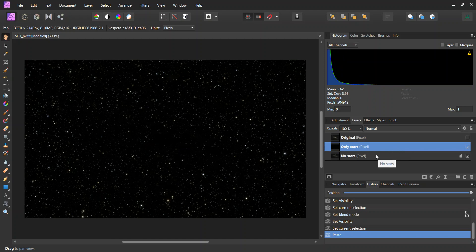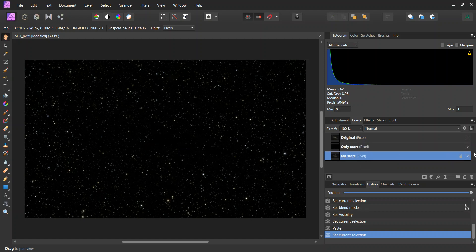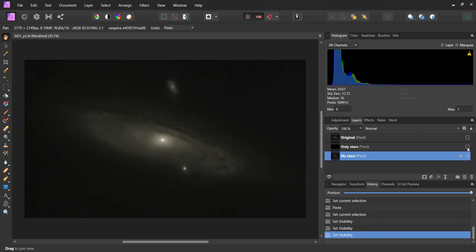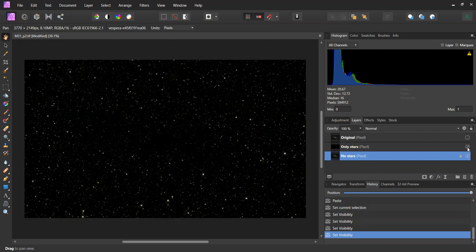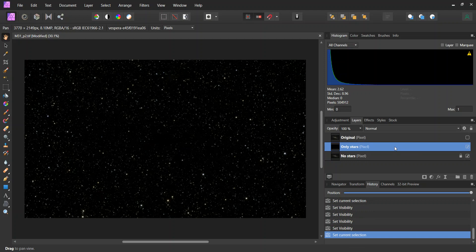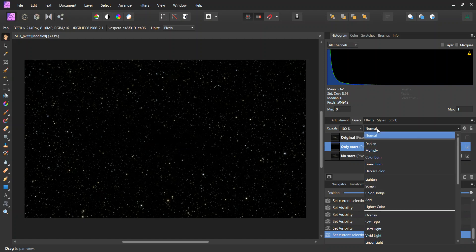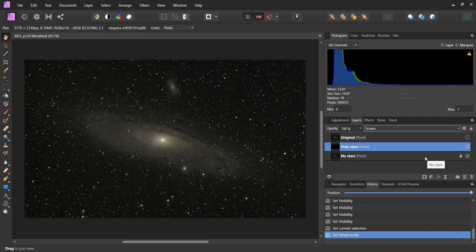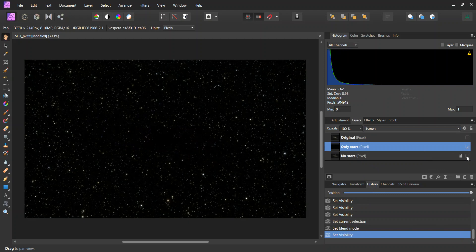So now I have the only-stars and the no-stars layer in the document, and I can see one or the other depending on which checkbox I have selected. Although I would like to see them both at the same time, so I'm going to click on the only-stars layer and where it says Normal, I'm going to change that to Screen. This will allow me to see both layers at the same time while having the freedom to turn either one on or off.